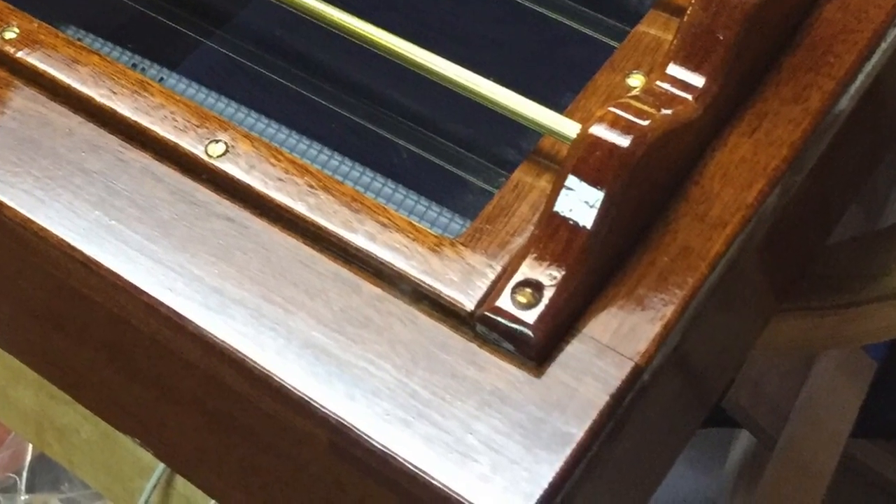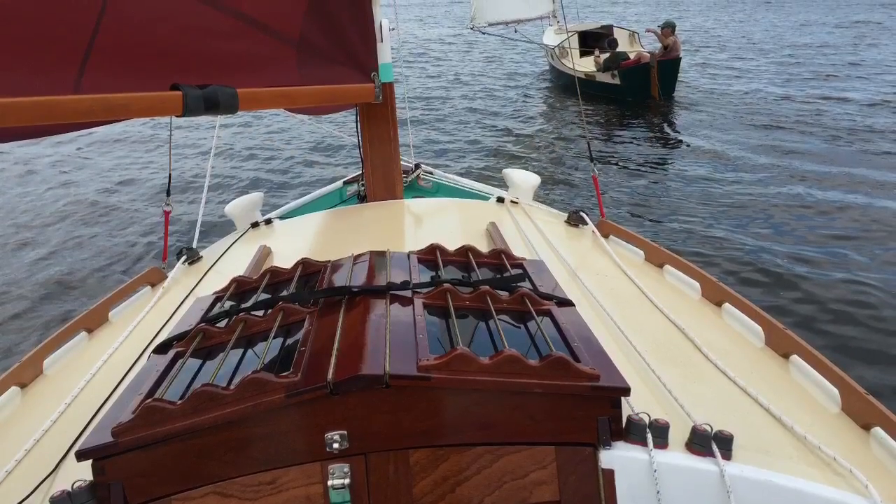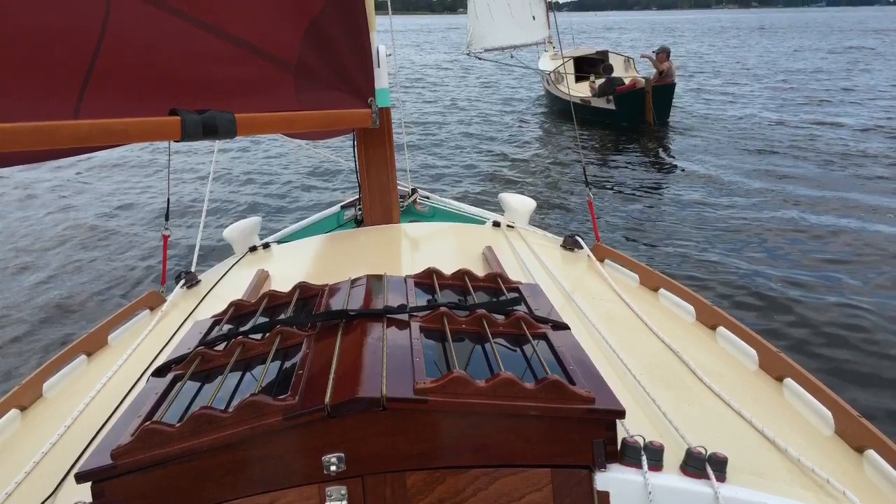Here's the final product mounted to the boat and working just fine. Hope you all enjoyed the video. We'll see you all again next time. Bye!